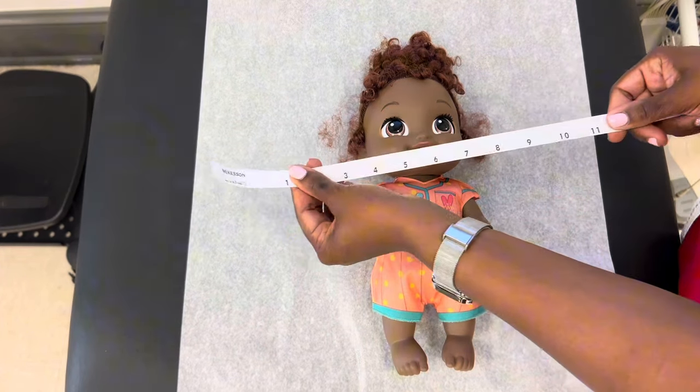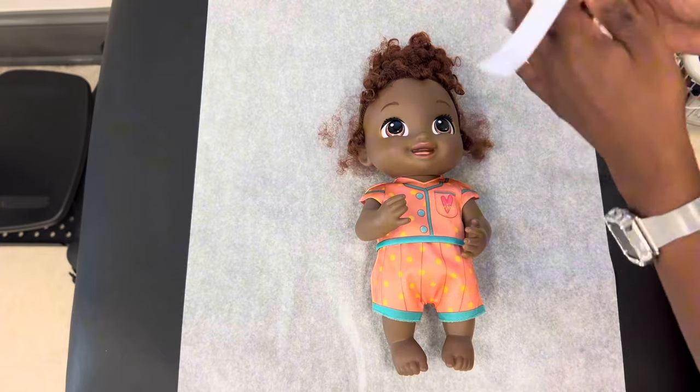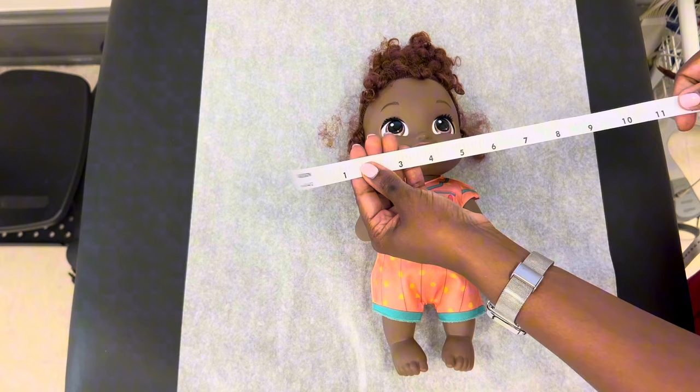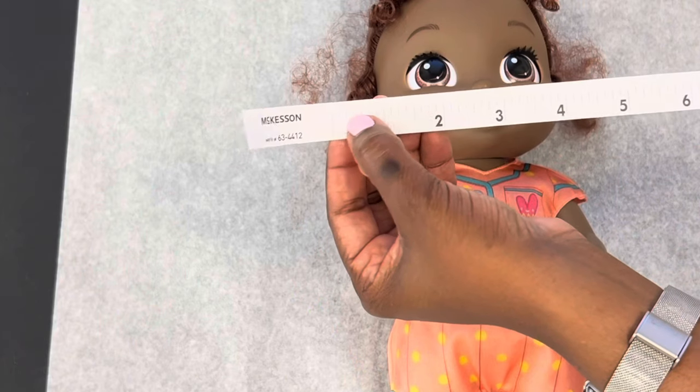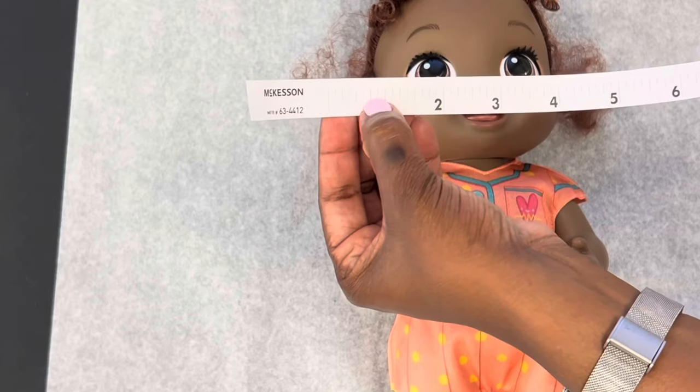First of all, let's look at this measuring tape. I want to make sure you all know how to read this. So this is the inches side, and the other side is centimeters, but we're just going to focus on the inches. We're going to focus on the fourths — not the eighths — so we're going to focus on the one-fourth, one-half, and three-fourths.